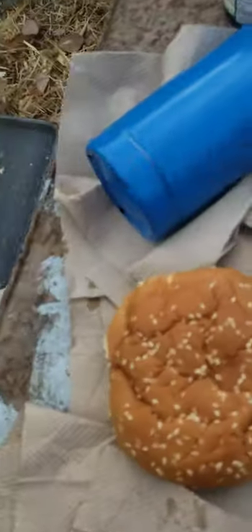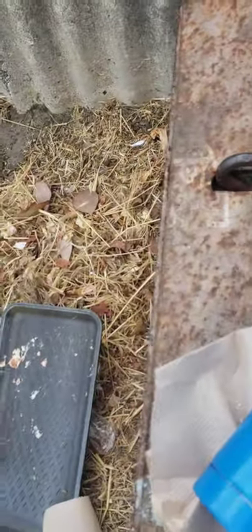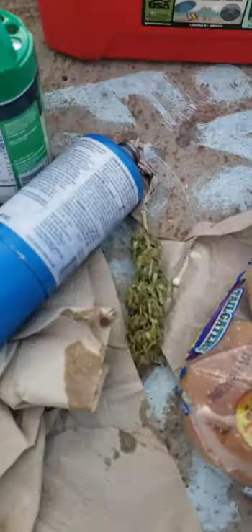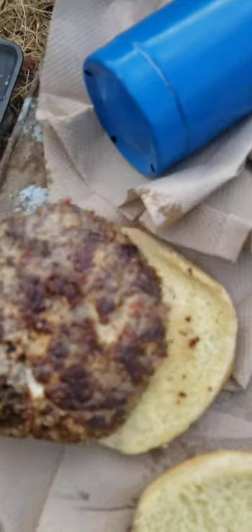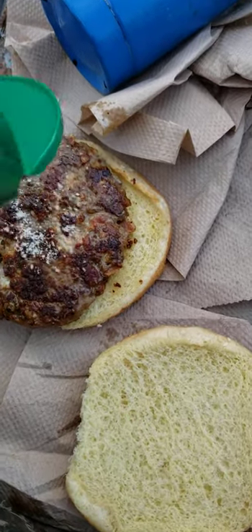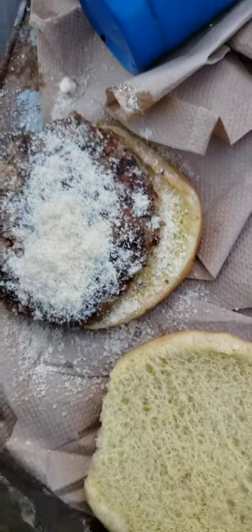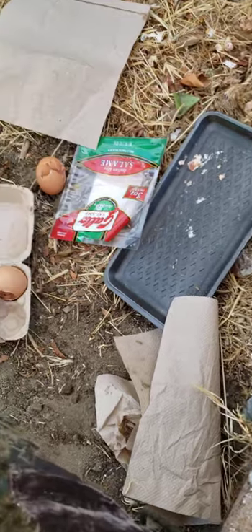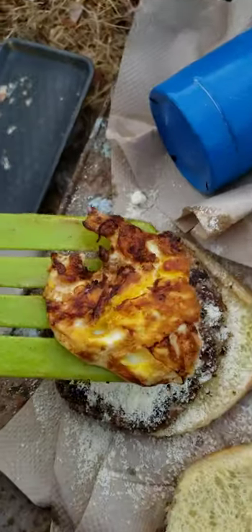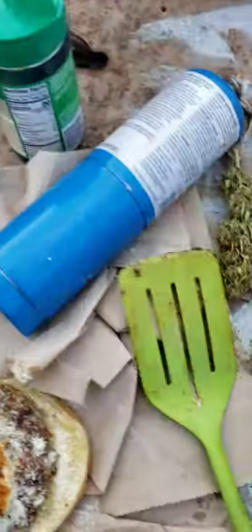We've got our classic seeded bread bun. We're gonna open this up like so, take my spatula, grab the burger, and put the burger right here. Focus, focus, focus — see if I can get this thing to focus. Then you take your parmesan cheese and sprinkle it on the patty, then you take your egg like so.